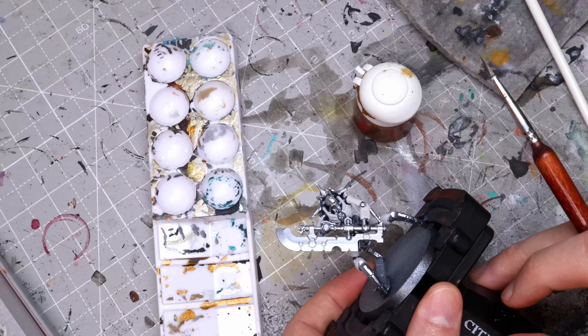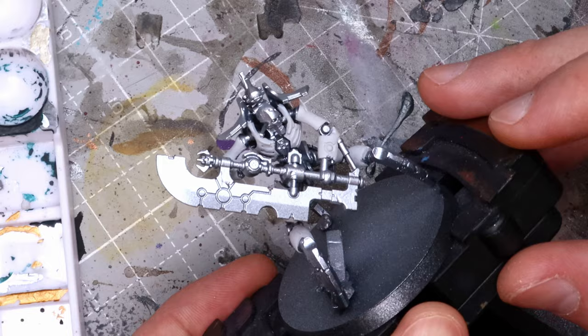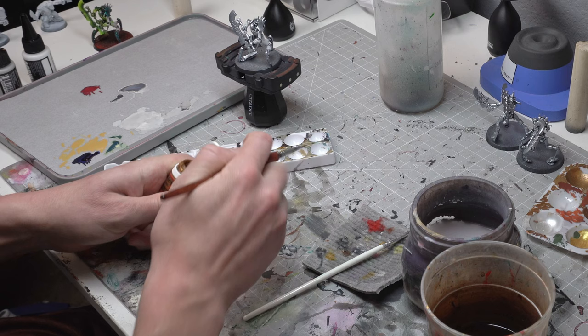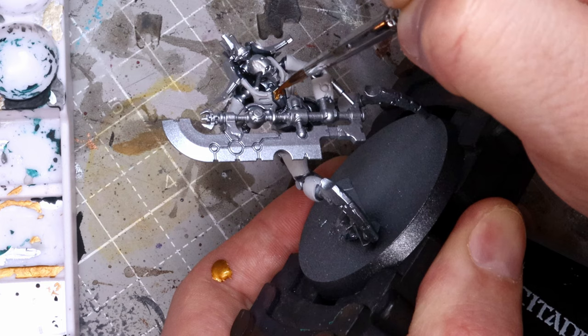Now that the white is done, the next thing we're going to do on this guy — and on your warriors and stuff — is pretty simple. Just hit it with a little bit of Retributor armor on the little Necron symbol in the middle. Depending on if you're doing a character, you might put it on like the metal loincloth type things, or as little accents on the weapon. But I'm just going to take a little bit of gold and get it right here on the middle. Just be really careful not to hit the white.